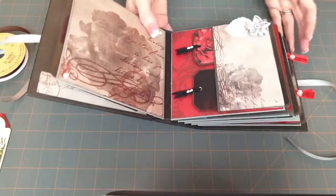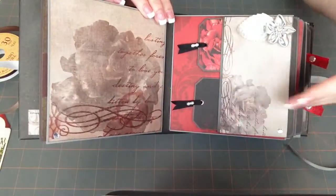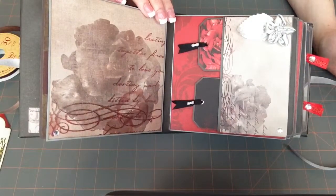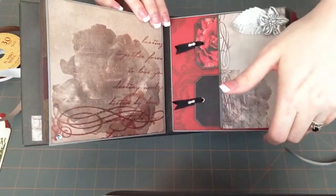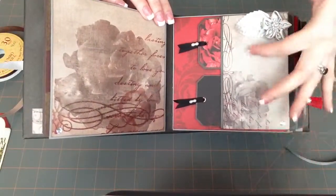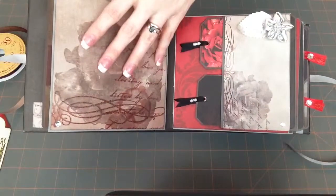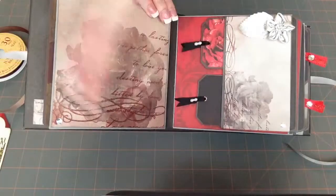Here's what I'm talking about with the pages coordinating. On the flaps I used the cards. I cut them down a little bit — well, on this one I had to cut it because this is a different type of pocket. But whatever card I used, I used the corresponding paper on the other side for the flat back.